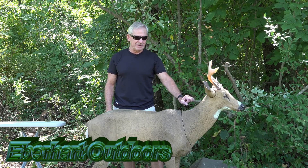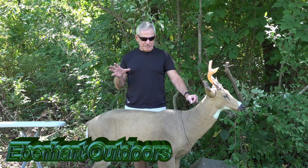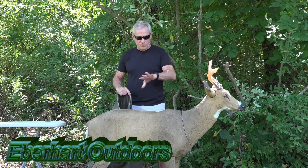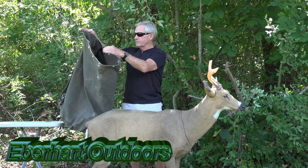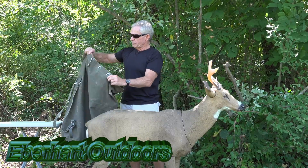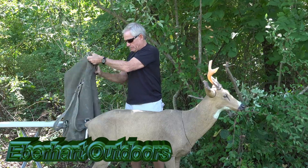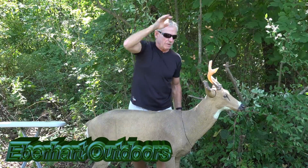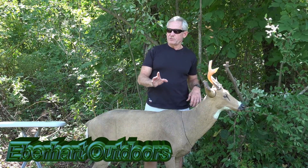This brand here is a Carry-Lite. When this thing is all taken apart, it fits nicely in this military duffel bag. I've got a little cinch here to hold it together, and it's got backpack straps so I can easily carry it.